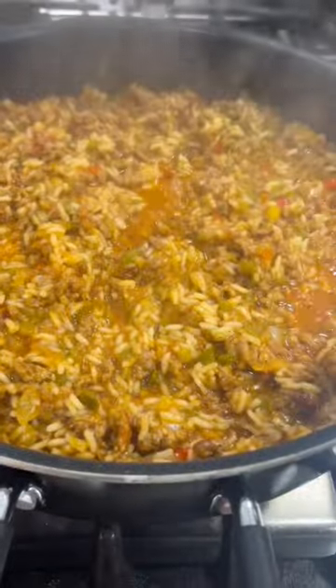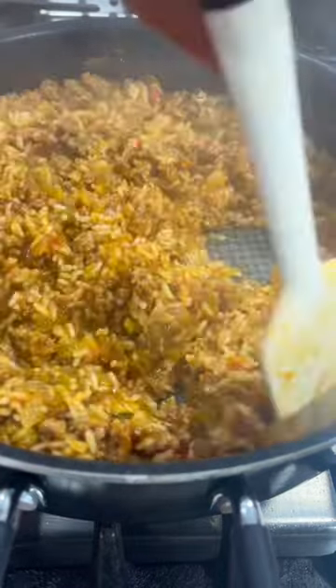Bring that to a boil, cover it with a lid, reduce the heat, and simmer for about 15 to 20 minutes until the rice is done.